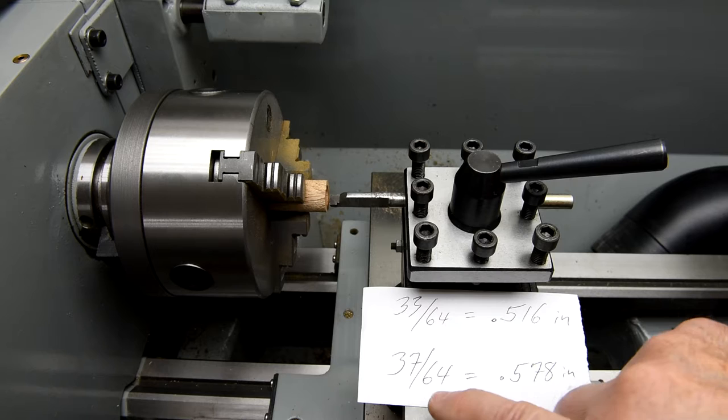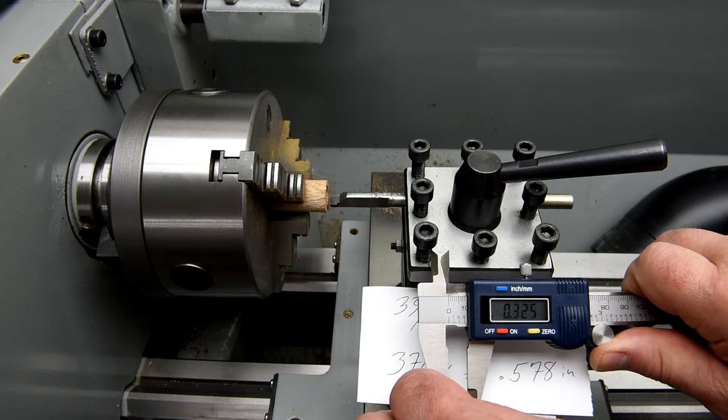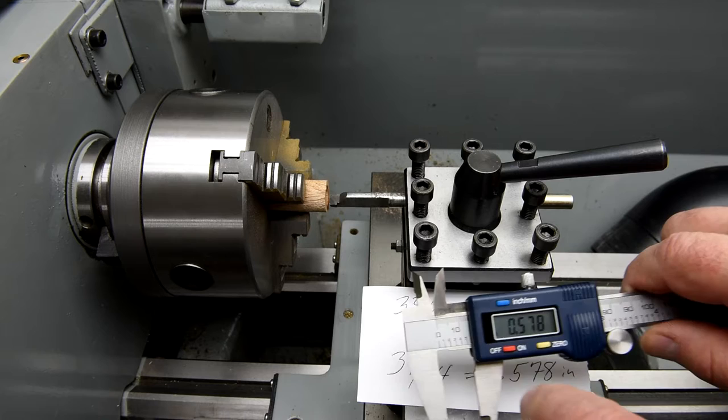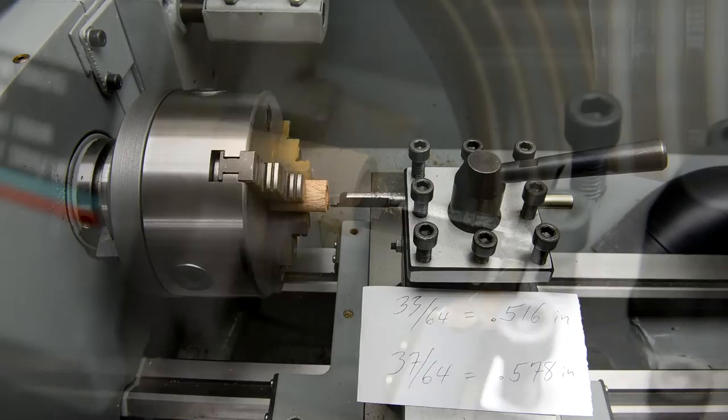The hole we just drilled was 33/64ths — in other words, 516 thousandths of an inch. All I need is 37/64ths, or 578 thousandths. So if I adjust this to 578 — it's kind of hard to do right on — there we go, 578. What I do now is just increase the diameter of the hole up to this diameter. At least that's the plan.